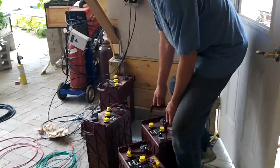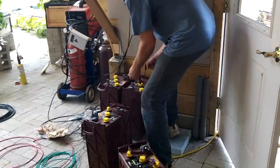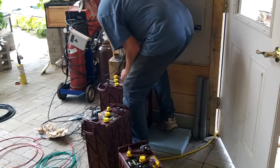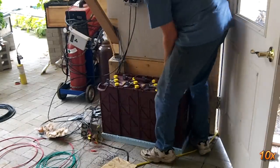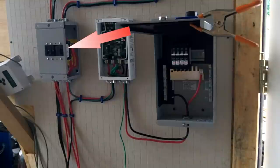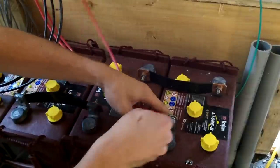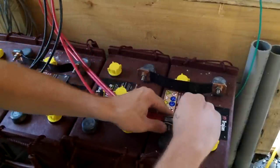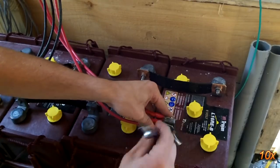The batteries are 6 volt flooded lead acid. Two of them are needed to be connected in series to get to 12 volts, then the first set is connected in parallel to the second set. The power from the charge controllers goes through another circuit breaker disconnect and then to the battery bank. This disconnect panel is used to safely disconnect the batteries from the rest of the system if it requires maintenance.